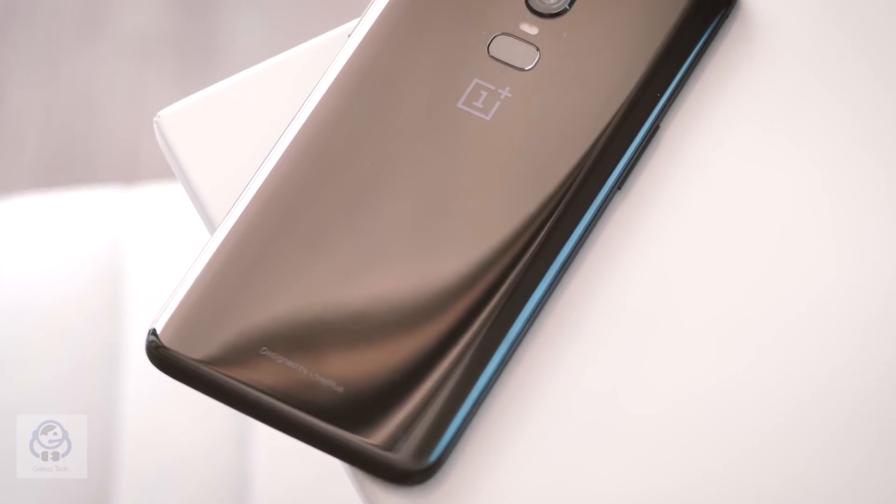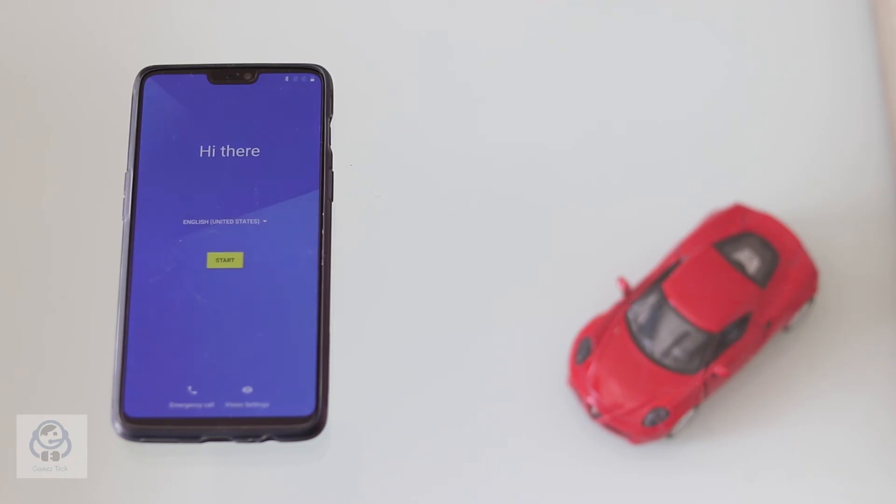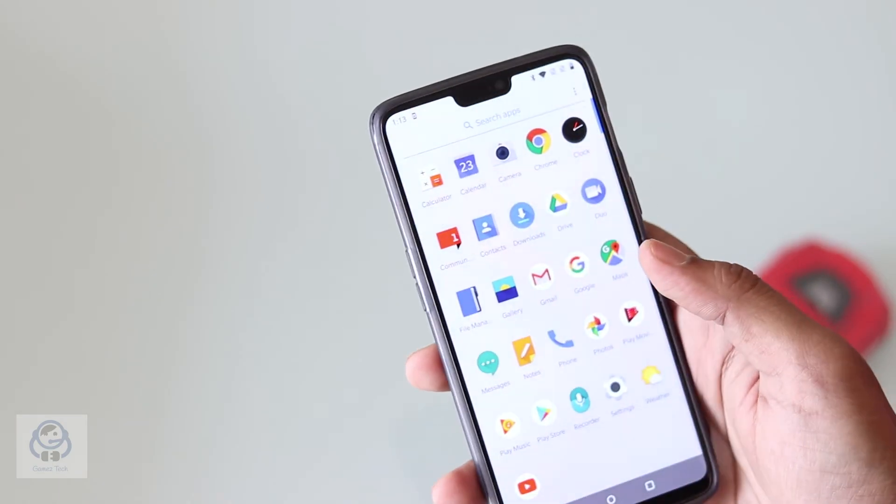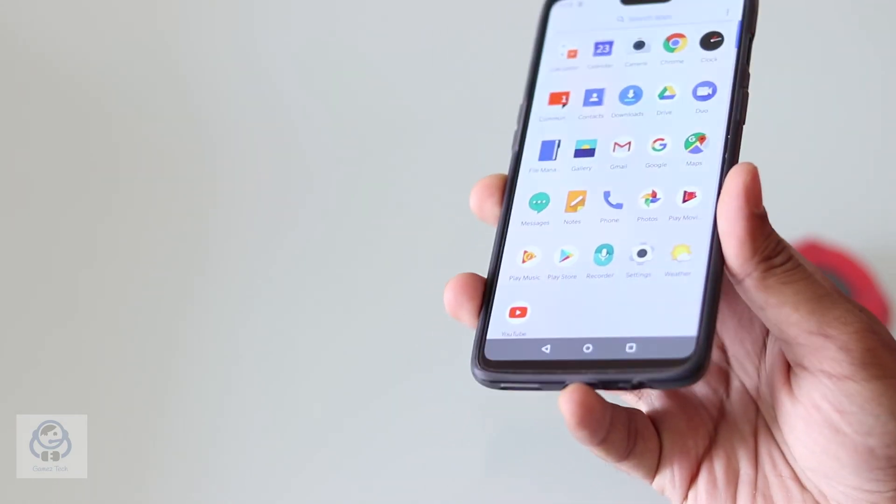I hope you enjoyed this quick unboxing and the look of this phone. Do subscribe and come back for more content on OnePlus and many more. Until next time, stay safe and stay healthy. Thank you.